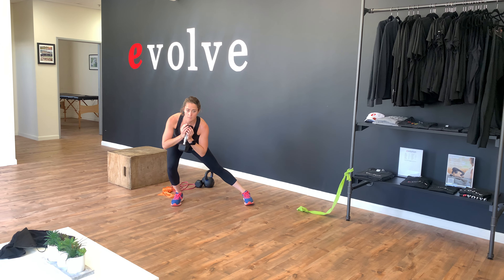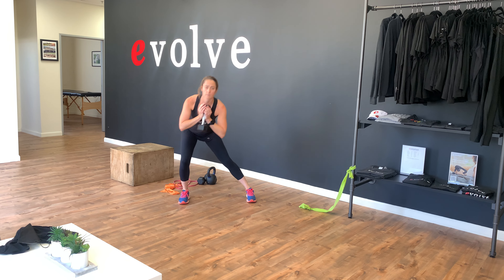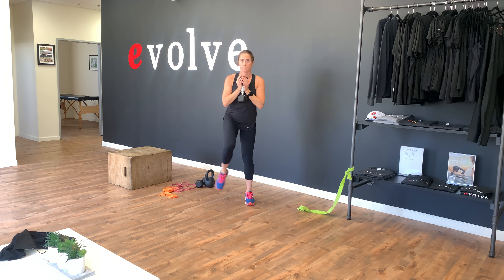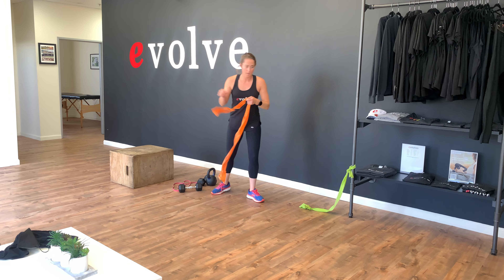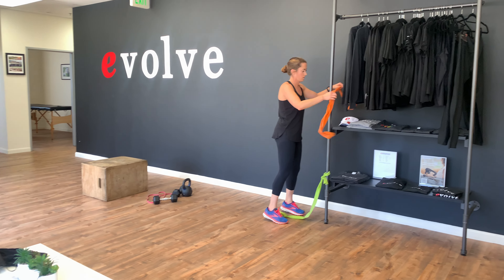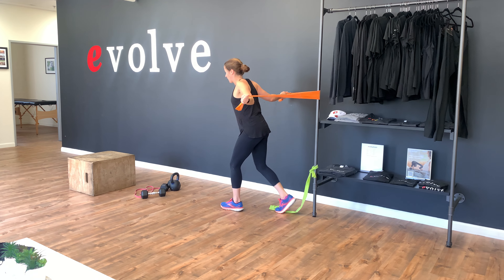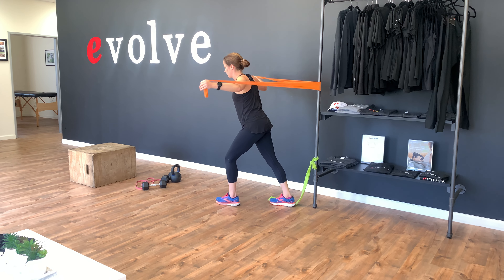Then we'll do either a kettlebell or dumbbell at your chest for a lateral lunge to one leg. Followed by a banded fly — we're going to pull in using our pecs.